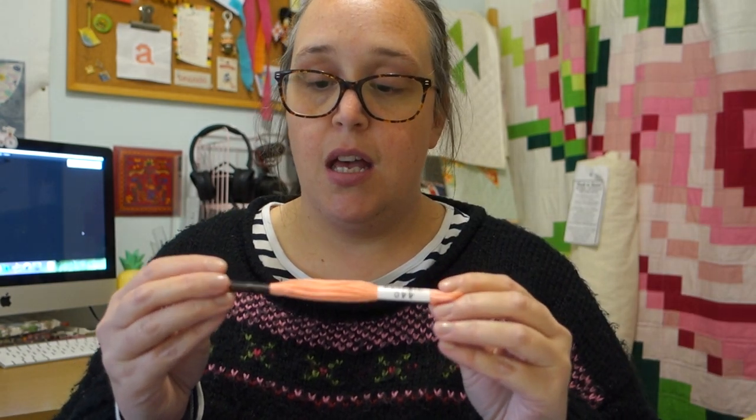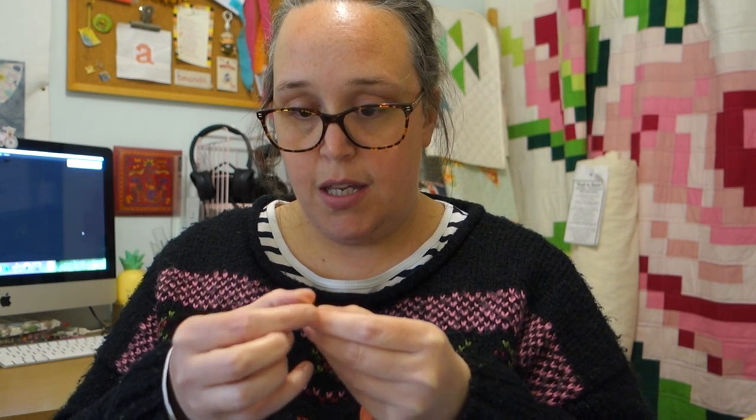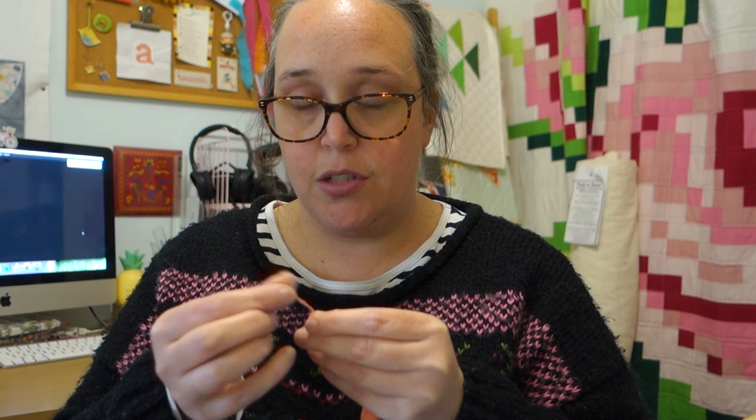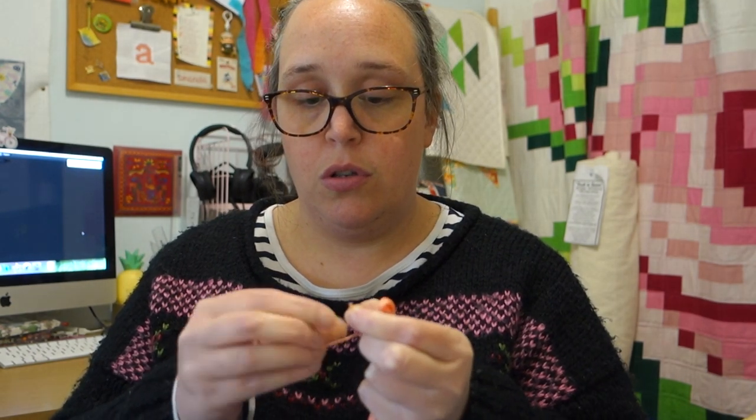Because this is a stranded thread, I think I'm just going to split it in half - so I'm using just three strands at a time. That should give a nice quilty texture I think. Maybe I should use two - no, we'll use three, why not, let's just do that.